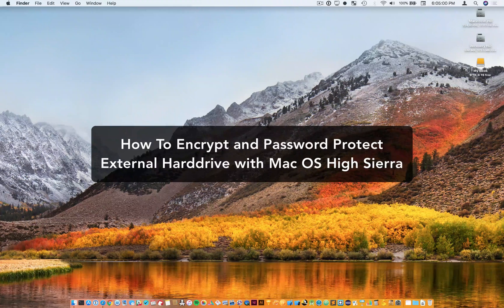Hello, Jordan here, and today I'm going to be showing you how to encrypt and password protect an external hard drive that you have using macOS High Sierra.